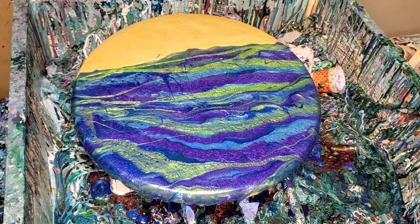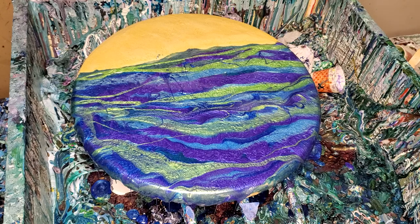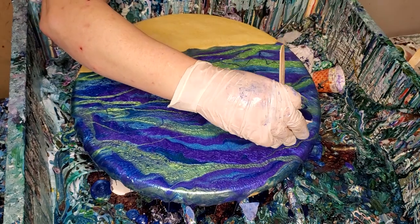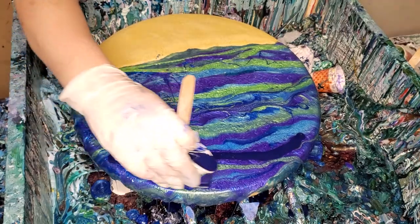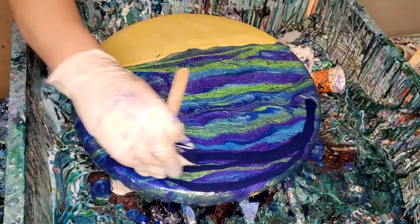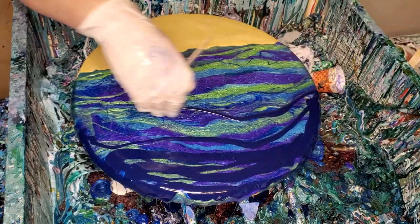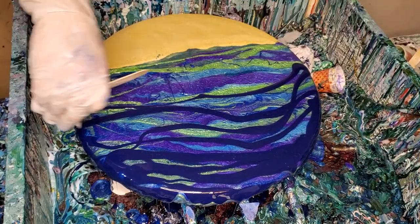Here we are again, and this time here's my Prussian blue for my dark coat that I want to put over the back mostly, but kind of the route too.